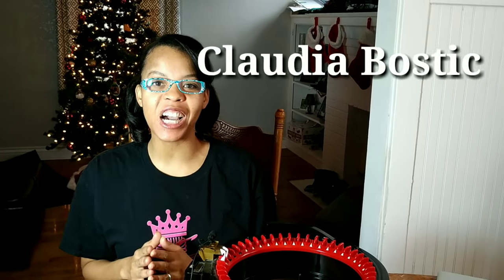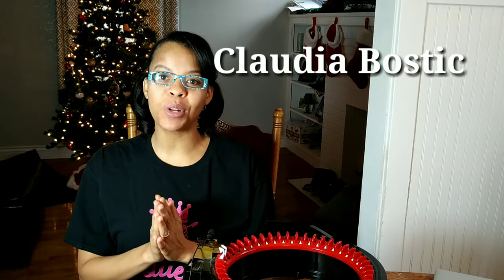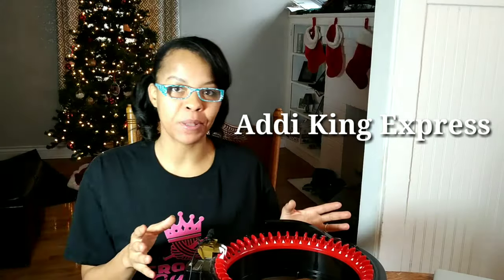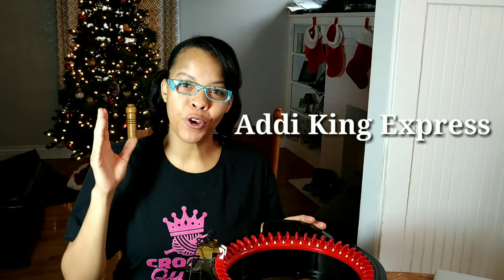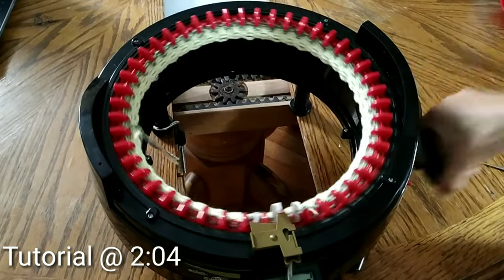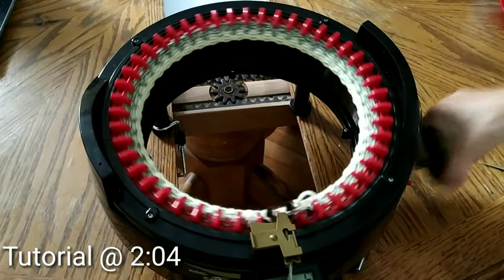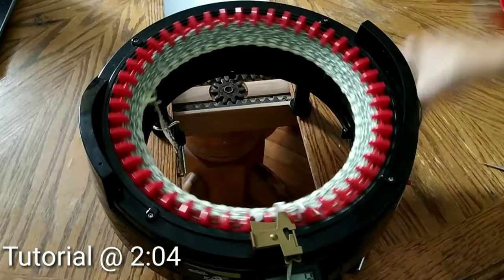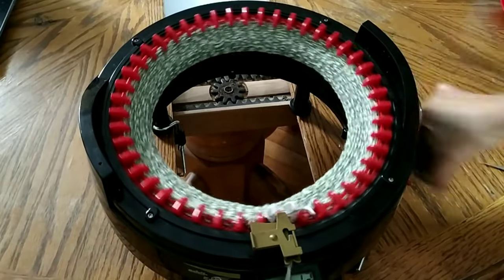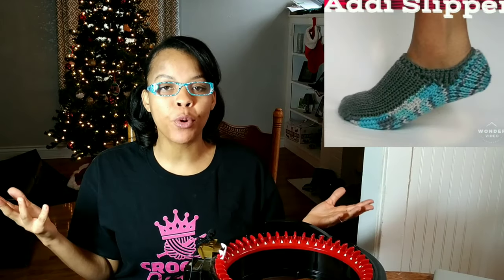Today, we're going to be doing something a little bit different. We're having a designer spotlight of Claudia Bostick, and I want to introduce you to this machine. If you've never seen the Addie King Express, you're definitely missing out. This is something for those who can't knit like myself. It's a 46-needle circular knitter. You put your hand on the crank and just crank out beautiful knit tubes and flat panels that you can create into anything. I'll leave some pictures of some of the things that I made on the Addie King Express. And if you'd like more information about the Addie King Express, I made a video about that.